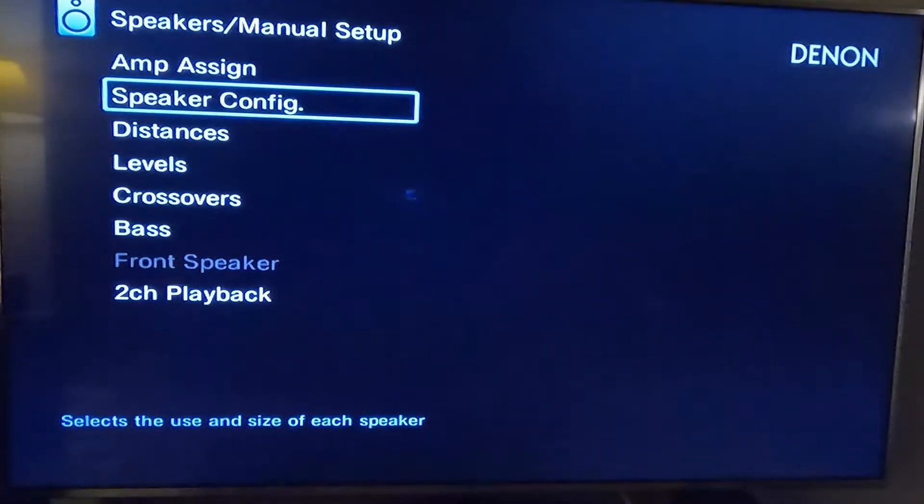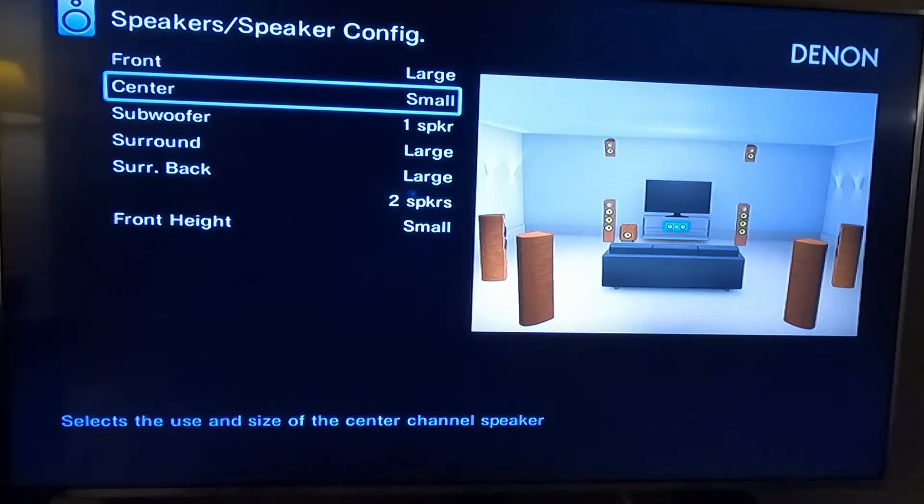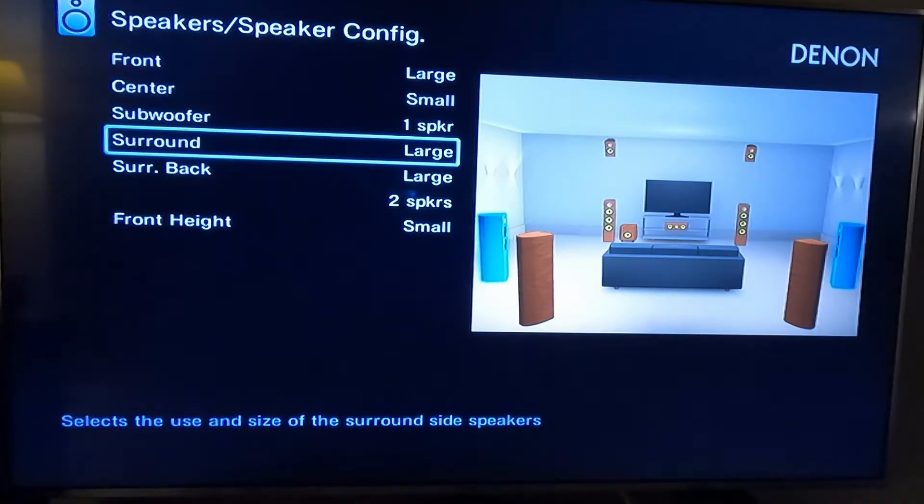Going back up to the speaker configuration one more time — the front speakers are large, and there's no doubt the front speakers I'm using are large speakers, tower speakers. I would never, ever want to set them to small.